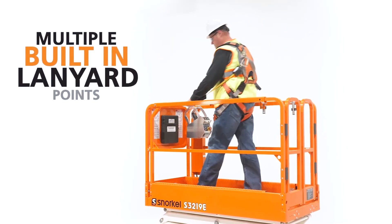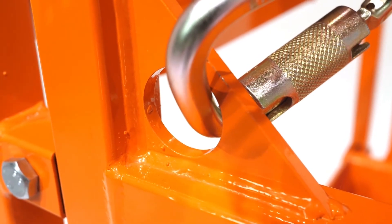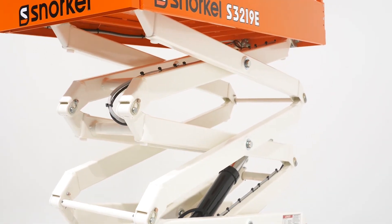Multiple built-in lanyard points let operators move freely and comfortably around the platform. A dual-shear scissor stack provides superior rigidity and durability you can depend on time and time again.